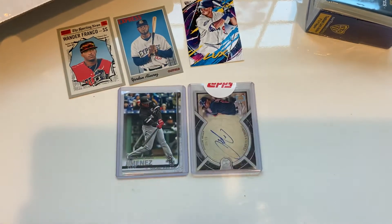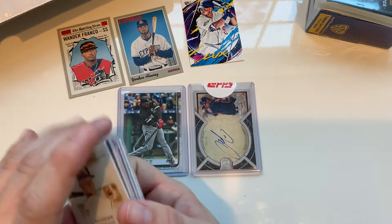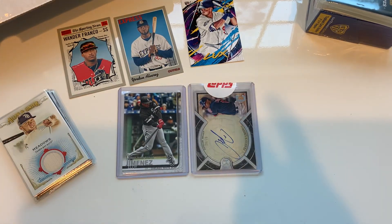Again, I'll leave the link if y'all are interested — pretty cool little pack here. I appreciate y'all hanging out, I'll catch y'all later.